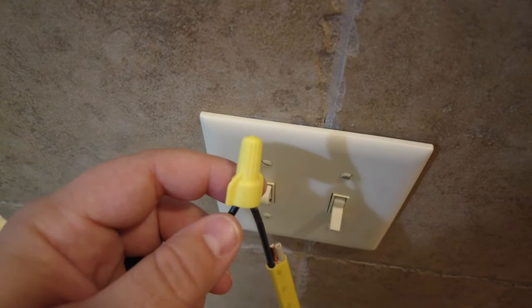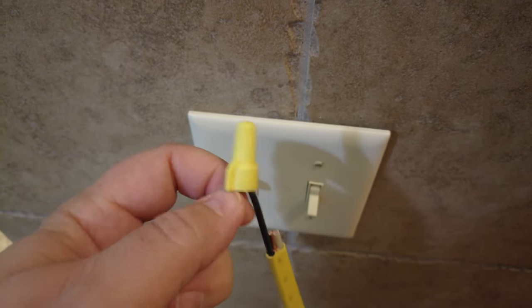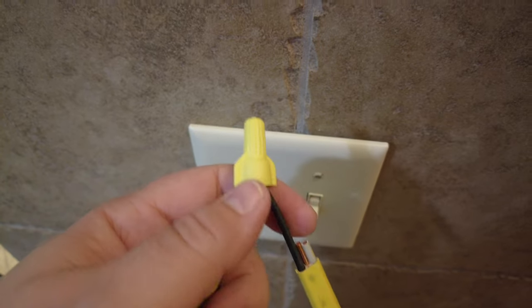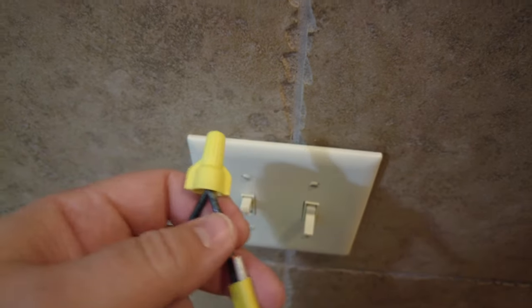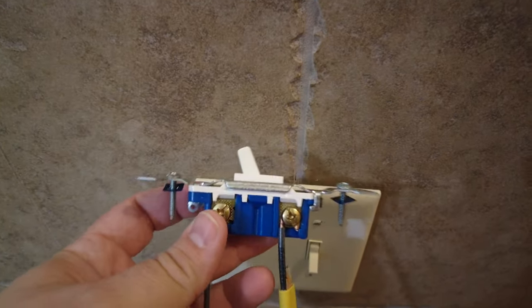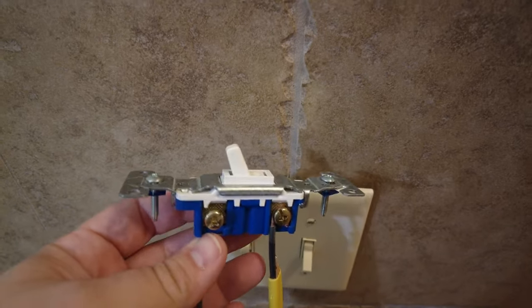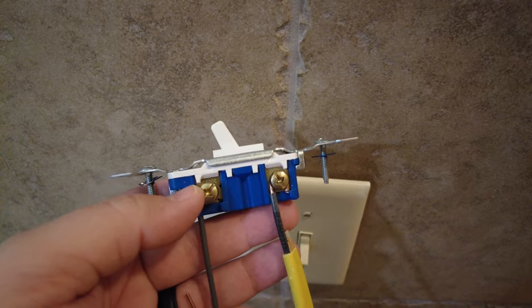The other thing it could be is the wire nut itself. If you have a connection inside the junction box with wire nuts, make sure everything is tight. These can loosen up or might not have been a solid connection to begin with — just pull on the wires to make sure the connection is solid. And last but not least, if it's neither of those problems, it could actually be the light switch itself. Sometimes these go bad. If everything looks fine with the wiring and you still can't figure it out, try replacing the light switch.